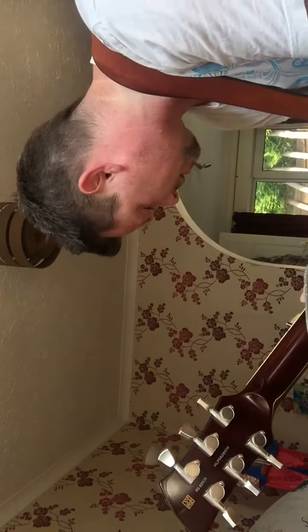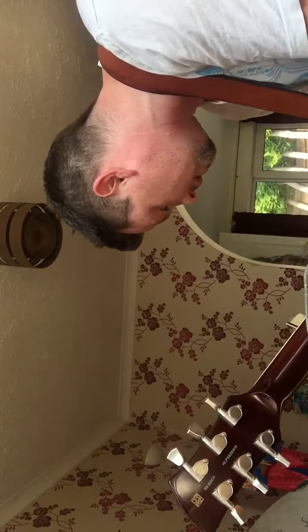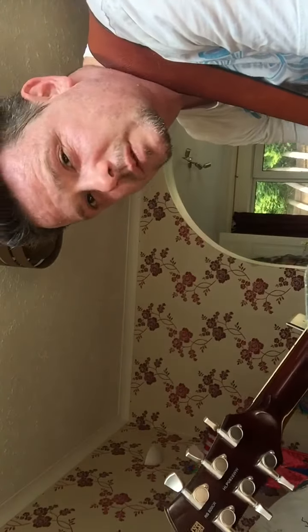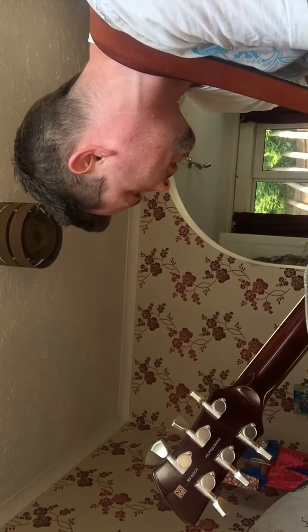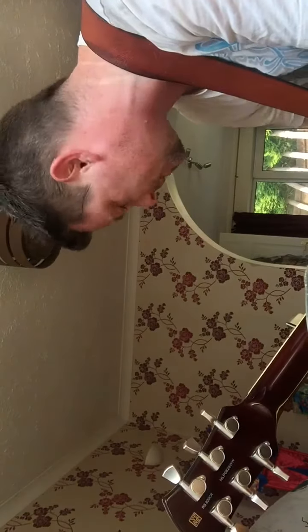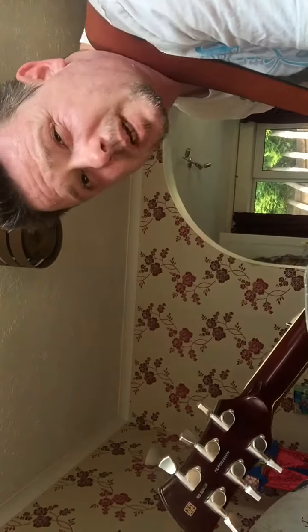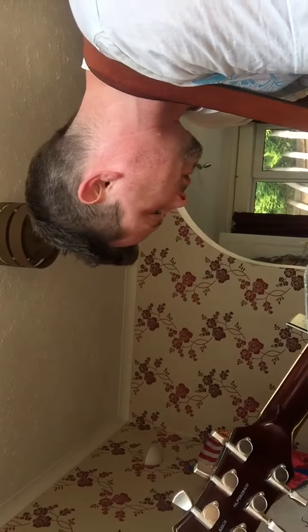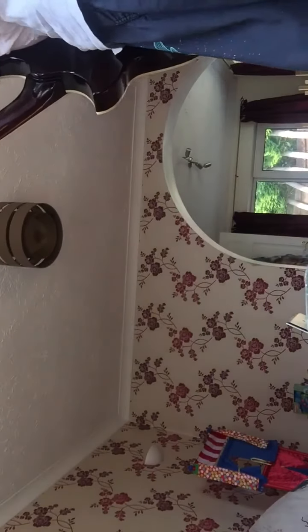Moving on to 'Second Hand Smile,' I get into some more of my clean tones. For this I'm using a little bit of the TS9 to give more of a pushed clean feel. I'm also bringing in the BOSS DD500 on like a shimmer delay, and my Supernatural reverb on a really nice plate reverb, which gives a sound not unlike this.